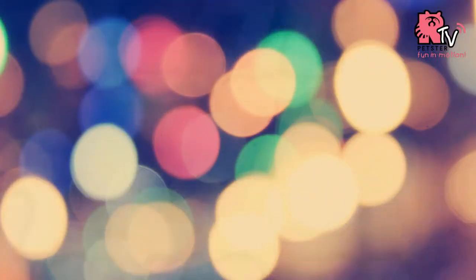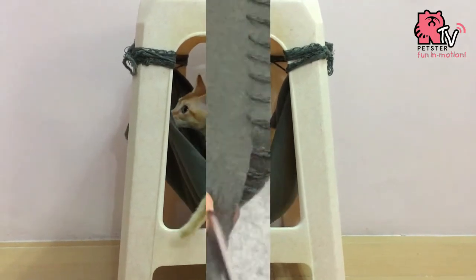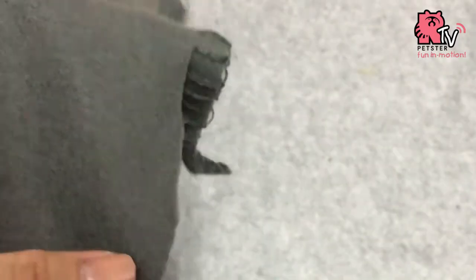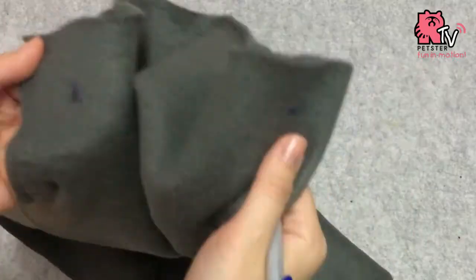For the cat hammock, it's actually the same but instead of using the stand, we're going to use a chair. Cut the trims off your fleece blanket, cut a little bit larger than the chair, just like the hamster hammock. Do the same for the sides.